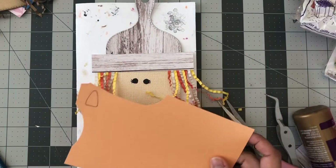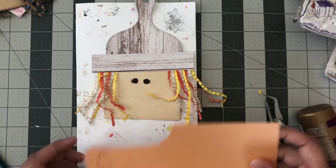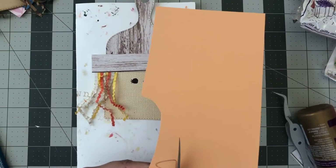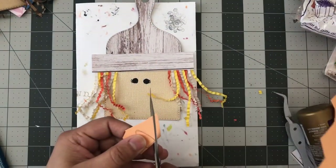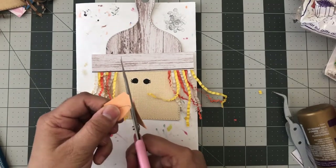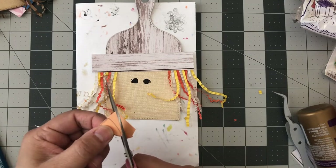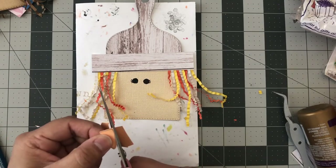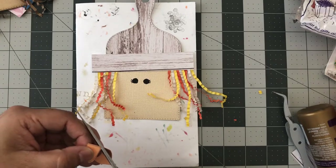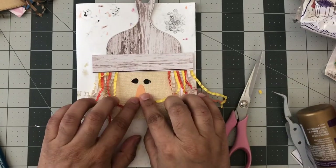For the nose, I draw a little triangle, eyeball it, then cut it out — it can be whatever shape you want: square, that long angled look, or more of a rectangle shape. Then just glue it down.